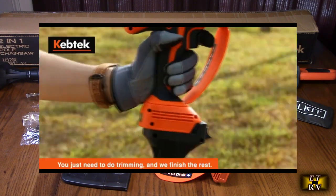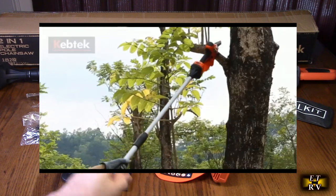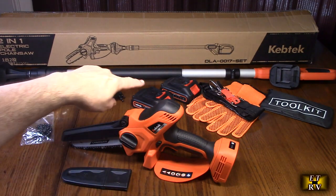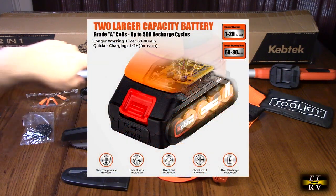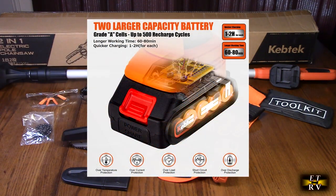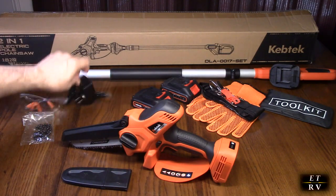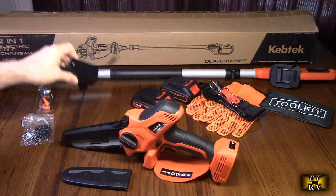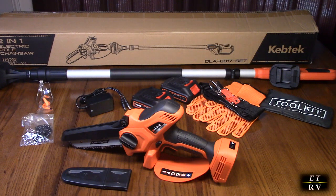It's all ABS plastic and the chain rotates at 7.5 meters per second. The batteries are each 18 volts and 2 amp hours. Charging time is approximately 2 hours and it comes with a charger that has two connections so you can charge them individually. The guide bar is six inches.